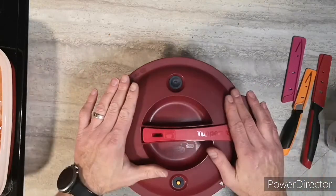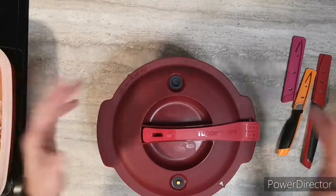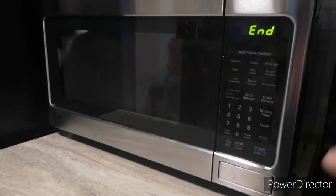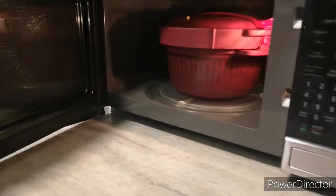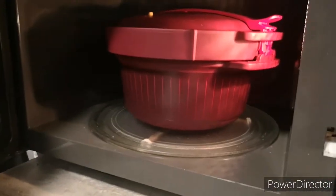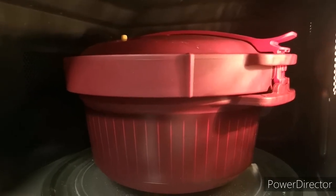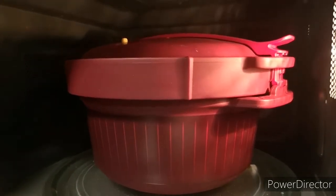I'll check it at 20 minutes and see if it needs more. I'll let it cook for 25 minutes total. Taking it out right now — you can still hear it sizzling. You can see the indicator valve is up, so once that goes down it'll be safe to open.